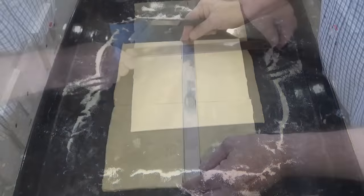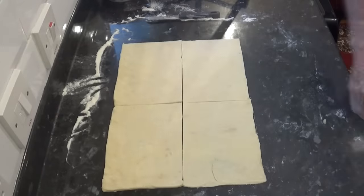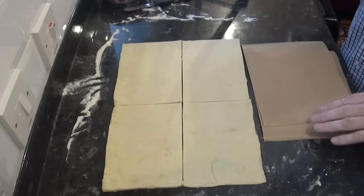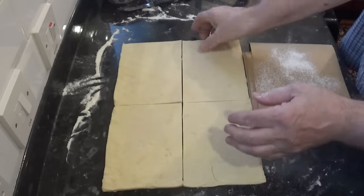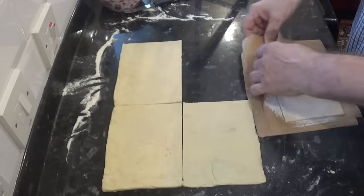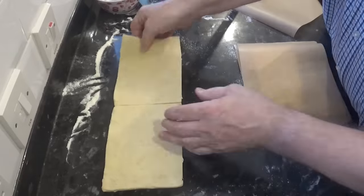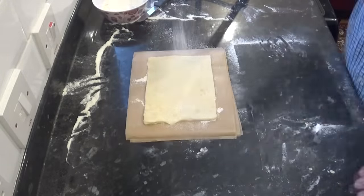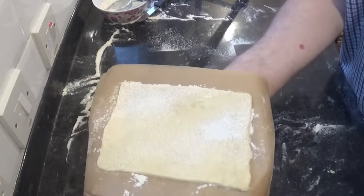From the large rectangle, make four smaller rectangles — 17 and a half by 12 and a half centimetres, that's 7 by 5 inches. Place each sheet on a slightly bigger piece of parchment paper, making sure the tops and bottoms are floured. This prevents the sheets from sticking together and is also a great way to store them in the freezer. Once done, get them into the fridge and have a clean up.